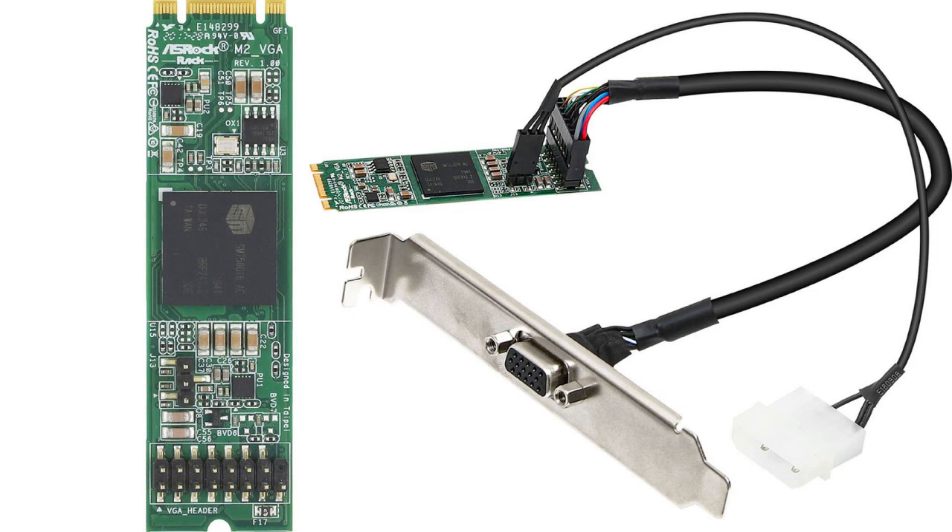This graphics card is designed for rack servers, IoT cells, kiosks, digital slot machines, and other embedded PC applications. It features the Silicon Motion SM750 with 16 MB of DDR memory. The M.2 2280 format supports both B key and M key, enabling widespread support for servers.